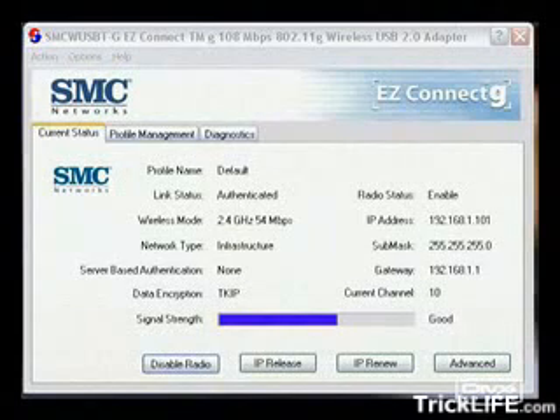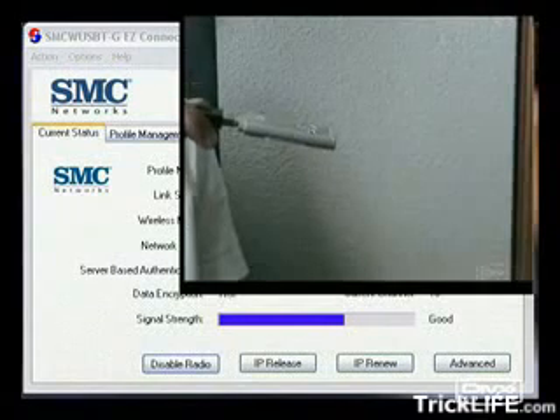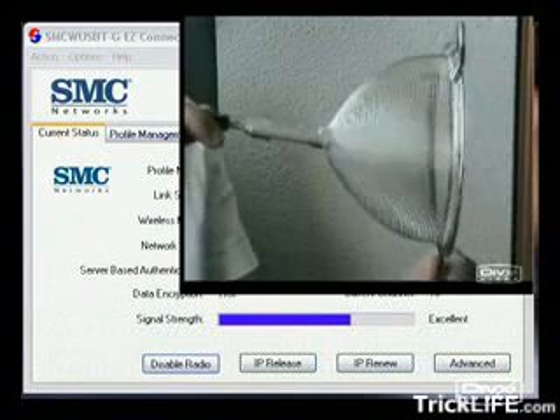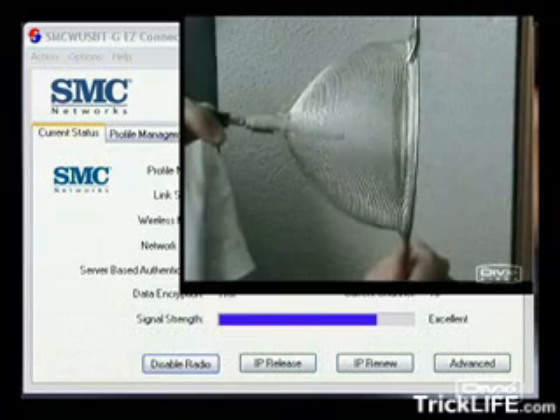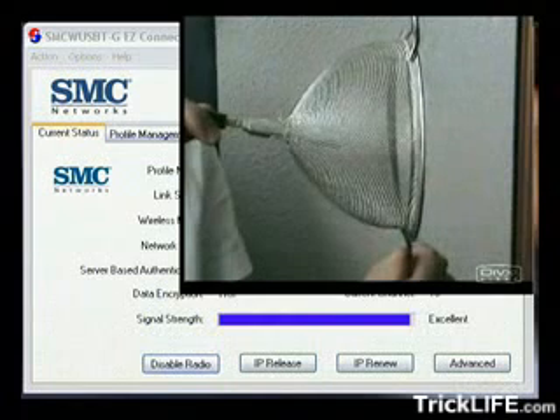The blue bar in this window shows the signal strength. You can see that the reception is good without using the strainer, but have a look at what happens if we use it — the signal strength gets better and better.